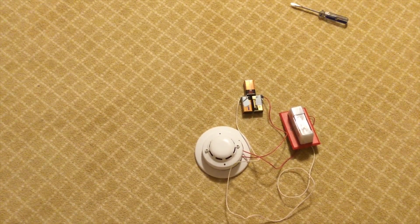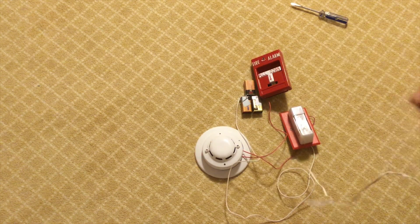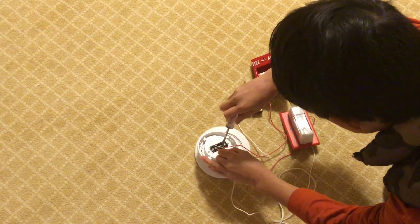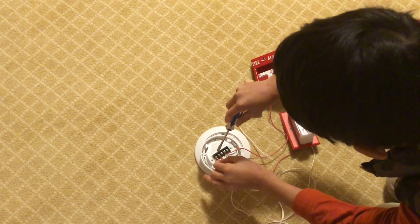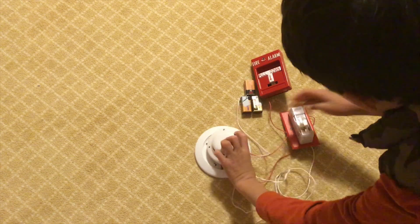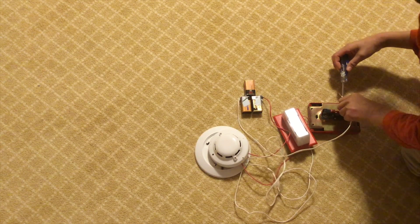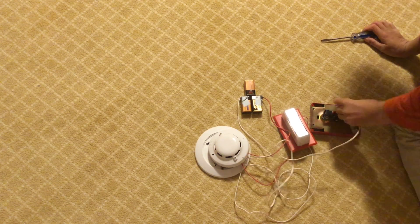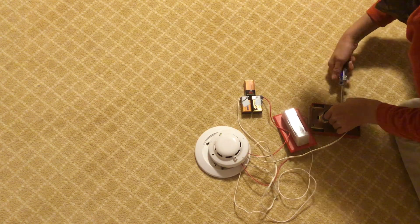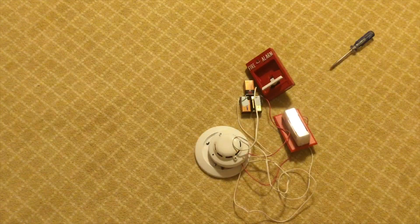Now I'm going to teach you how to add a pull station. Take two more wires, flip the smoke detector over, and connect the wires to the terminals — one wire and then the other. Then take those two wires and connect them to the back of your pull station, wiring them to the terminals. Now when you pull the pull station, the alarm will also sound. You've successfully completed your fire alarm circuit.